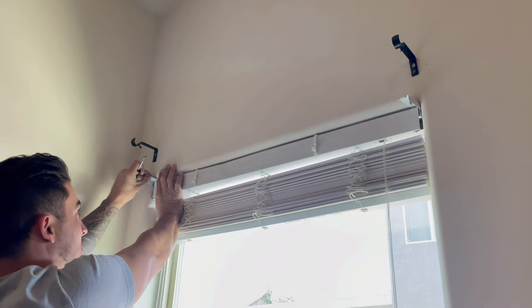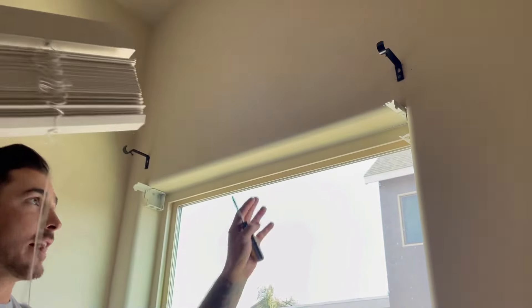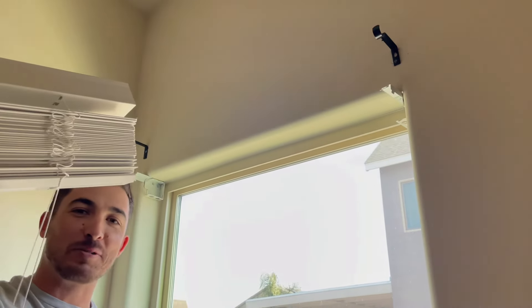Push that clip out and now you just slide these things off. Now your blinds are off and you have access to paint all this back here. There you go — pro tip of the day.